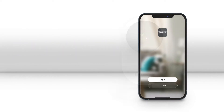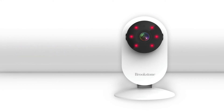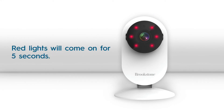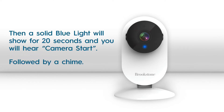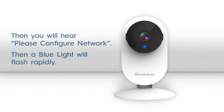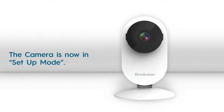Then, plug in the Smart Camera to a power outlet using the supplied USB cable and wall adapter and wait for the camera's blue light to blink rapidly. When the blue light is blinking rapidly, the camera is in set-up mode.